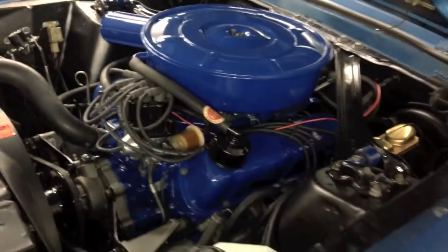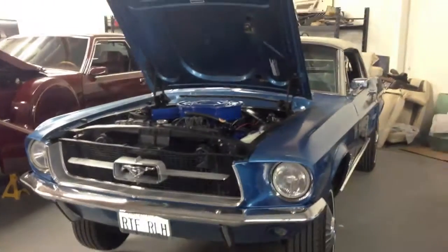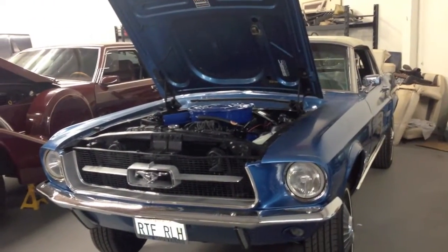That is, as you guys know, Robert and Richard's 67 Mustang engine compartment that we did recently. And now they're thinking about paint on this one. But back to Jack's.